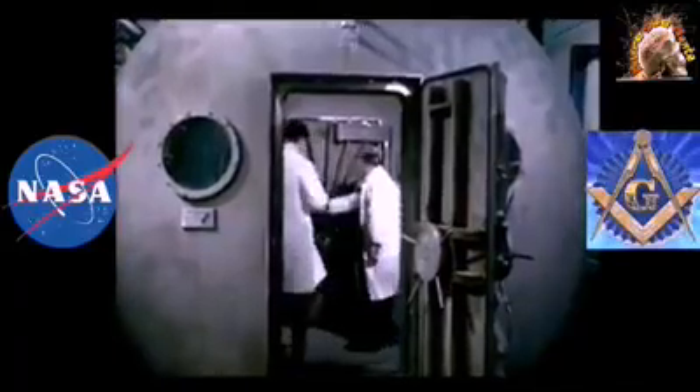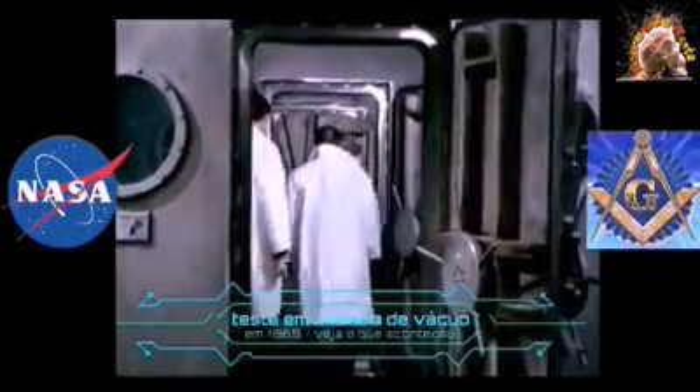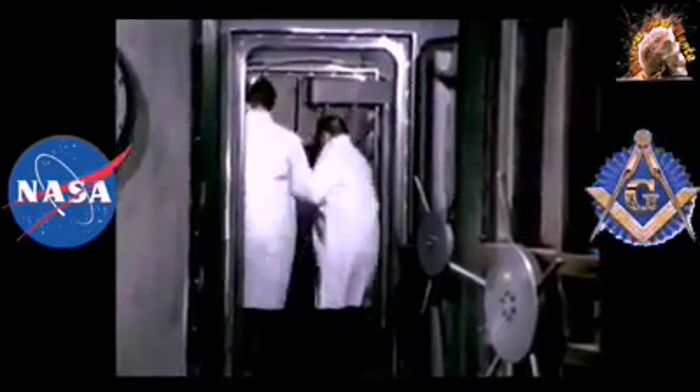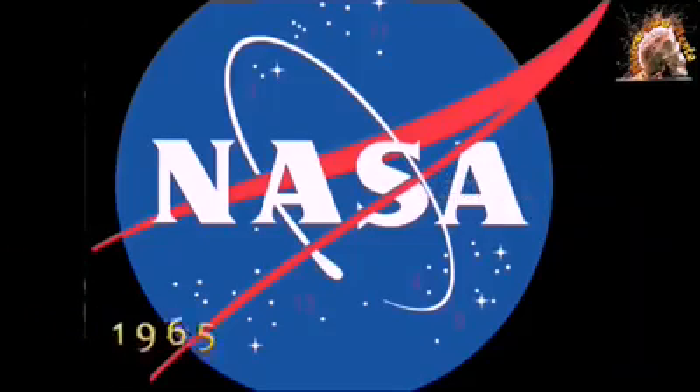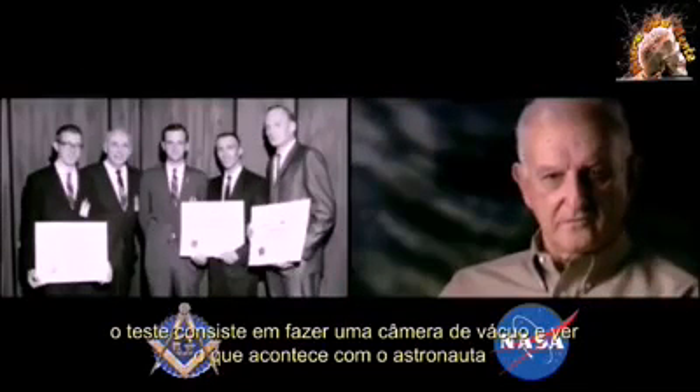The most dangerous test used a huge specially constructed vacuum chamber. They were able to pull all the air out, creating a big vacuum, so they could test their suits to make sure there was no leakage. One such test narrowly avoided disaster — Jim LeBlanc was the test subject in the vacuum chamber.